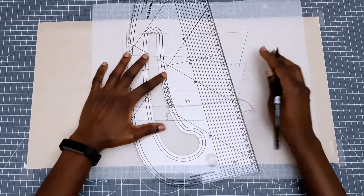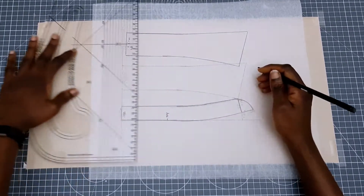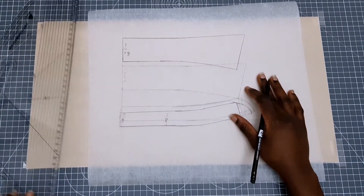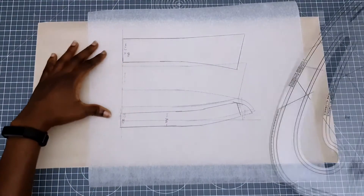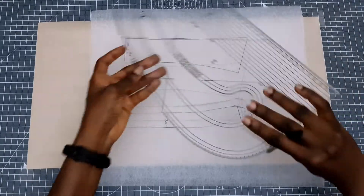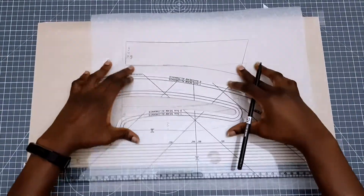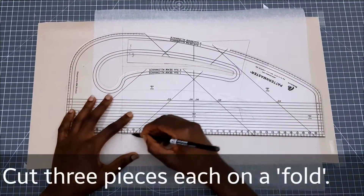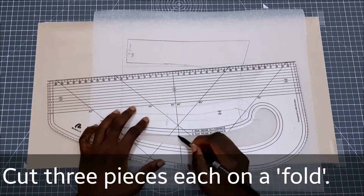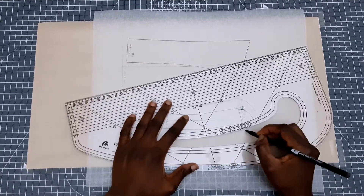I'm now going to put in my one centimeter seam allowance all through. At this point you just need to be careful and use your straight lines when you need to use them and your curves when you need to use them. Once you're done drawing in your seam allowance you're going to have your full collar ready for cutting. You're going to have to cut three pieces of each — two from your fabric and the other one for your interfacing.